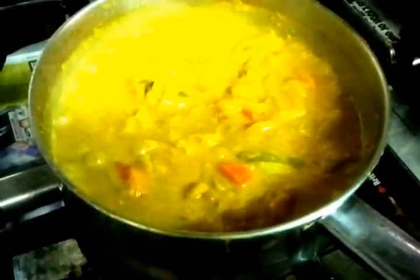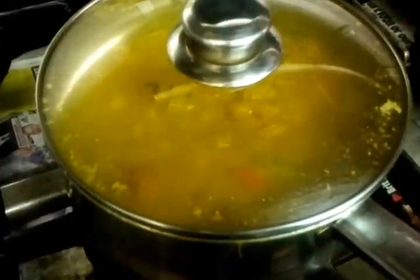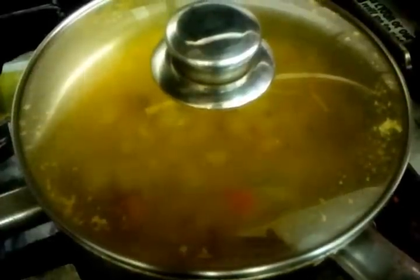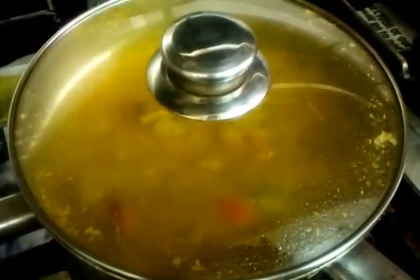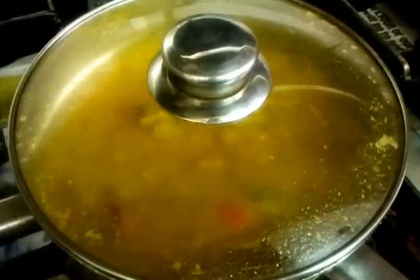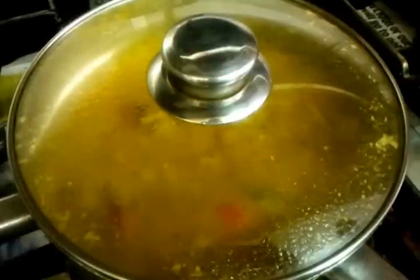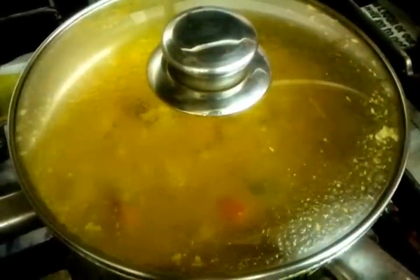The total cooking time is about forty-five minutes to an hour. We'll leave this for about five minutes and then show you the next procedure, which is to put it in a blender and blend it — that will become your base gravy for all your chicken and meat dishes. Thank you.